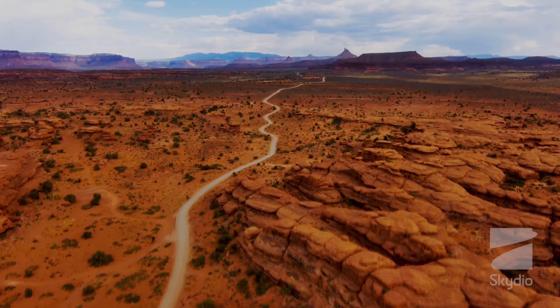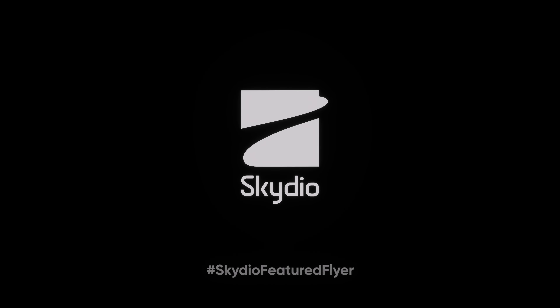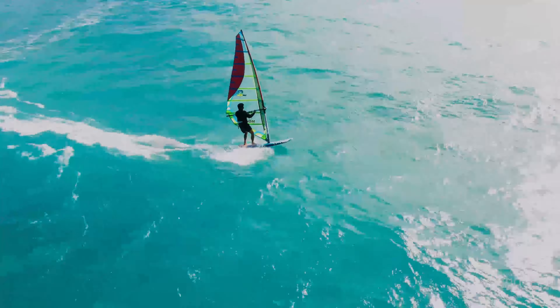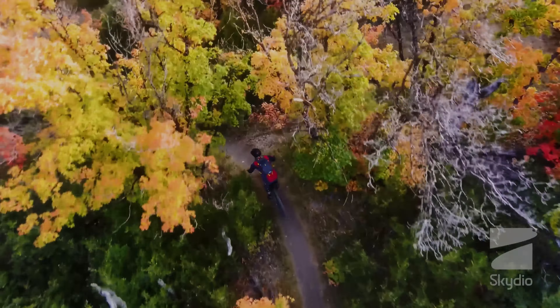Despite its advanced sensor system, the Skydio 2 is still subject to certain limitations. For example, it may have difficulty navigating in areas with poor lighting or where there is heavy rain or snow. Additionally, the drone's sensors may not be able to detect extremely small obstacles, such as power lines.